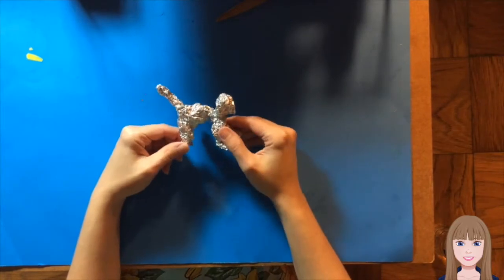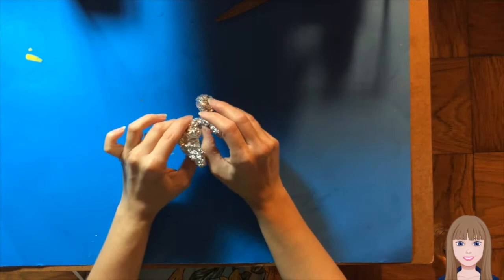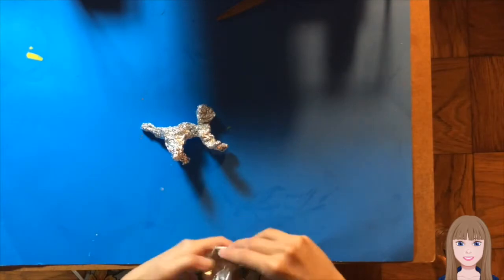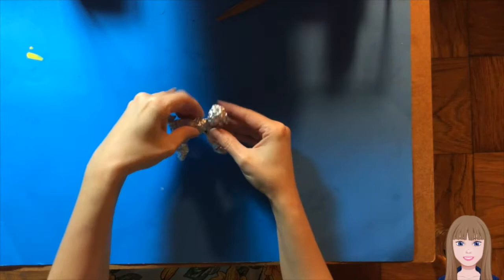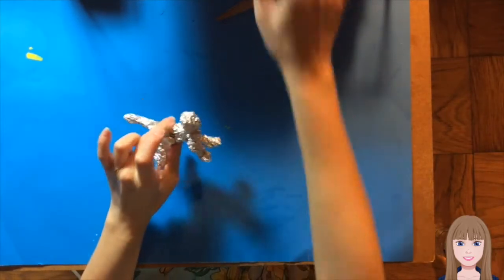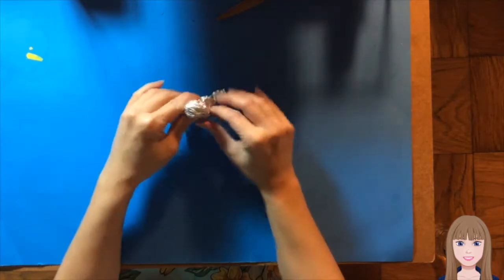I am going to now use some masking tape to cover the entire armature in tape, and secure and bulk up any areas. So for example, one of the areas that could use bulking up is right here — it's a little bit thin. What I can do is take some of my scrap piece and bulk it up by wrapping it and condensing it into that area. And now that gives it a little bit of a sturdier torso. Another area that's really loose is this head part, and I can take my other scrap piece and wrap it and secure that part a little bit better.